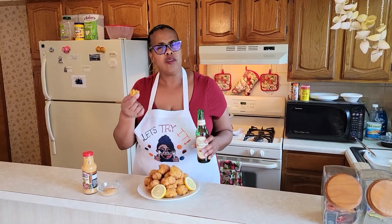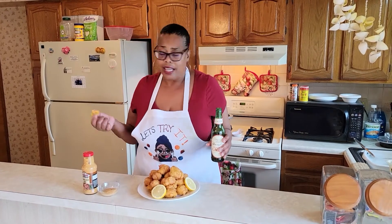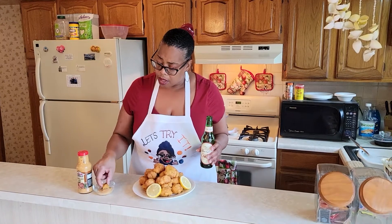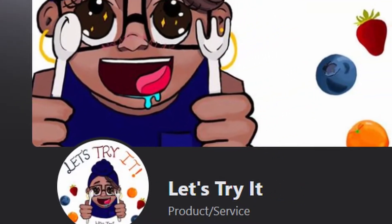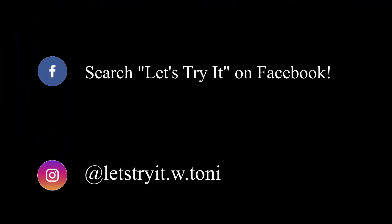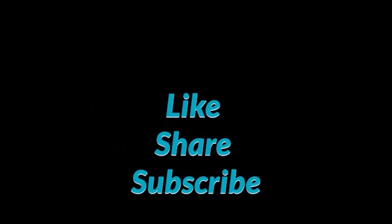Take a sip of my beer. Make sure you guys like and subscribe to my channel so you can see all these crazy recipes I'm trying to keep y'all entertained. Spicy crab beignets. See you next time on Let's Try It. If you enjoy these videos and you want to see more, make sure you follow me on Facebook and Instagram and subscribe to my YouTube channel.